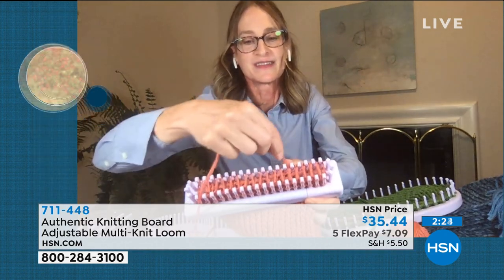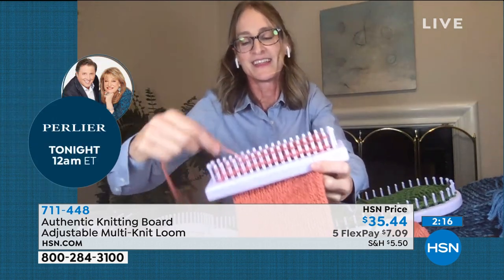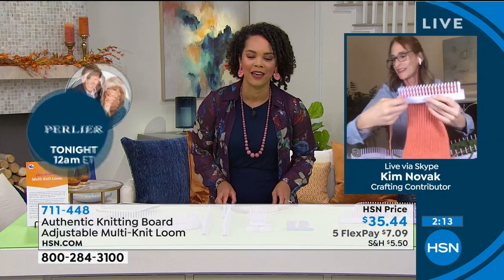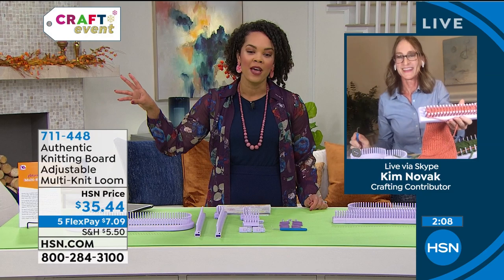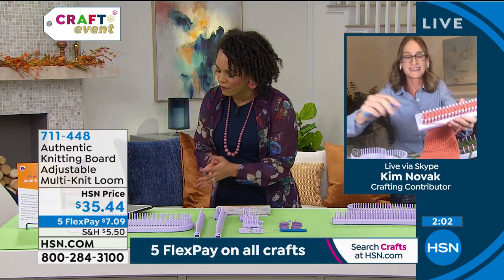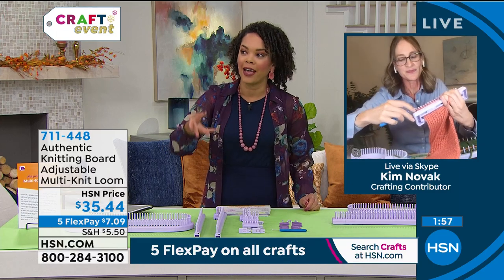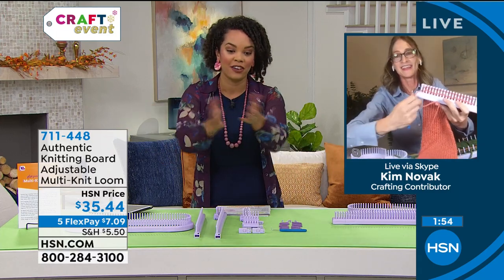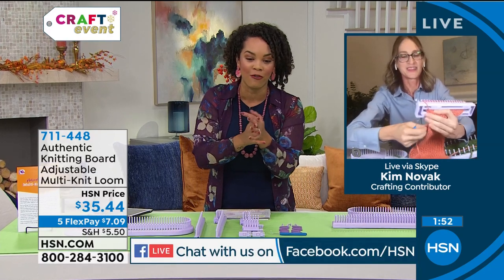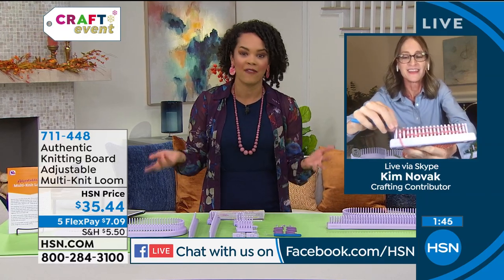Getting something homemade is so special, Kim. I'm sure people in your family love having you around for that. People are chiming in on Facebook right now — Kevin made a good point: if you feel like you can do it but you won't remember the steps, Knitting Board has their own YouTube channel where they can help you make these things.